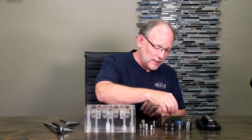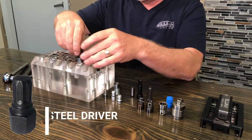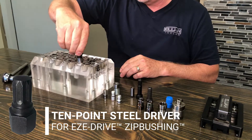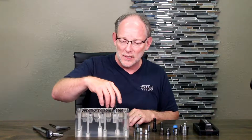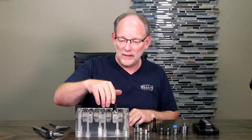It's driven by a 10-point driver, so it can go in rapidly and screw in there rapidly. Using pneumatic tools or whatever is going to be a lot faster than me doing it by hand. But the point is, it can be screwed in and out with ease.